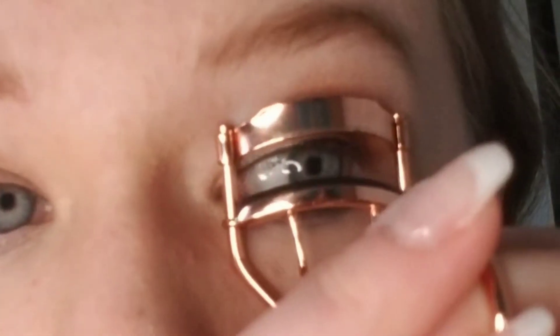Last but not least, lashes. You can do mascara, you can add false lashes — you can really do whatever you want. I just added mascara and I still thought the look looked gorgeous. Before we finish, I'm going to show you a trick I like to do instead of doing bottom eyeliner — I think it looks really nice.